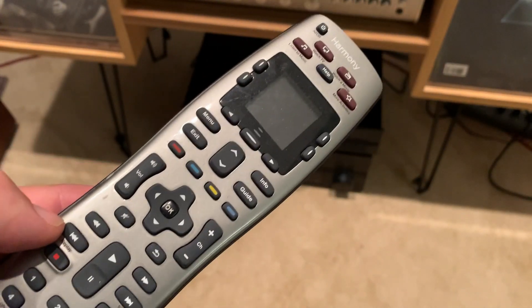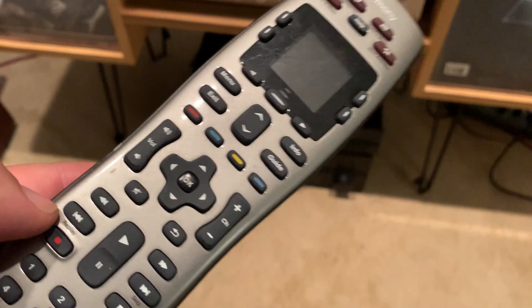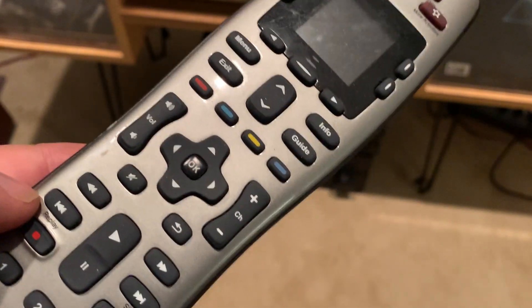These Logitech Harmony universal remotes are amazing — you can download the codes via a USB cable and I haven't been able to stump it yet. Imagine the code is still available for a 25-year-old CD player by a long-defunct manufacturer.